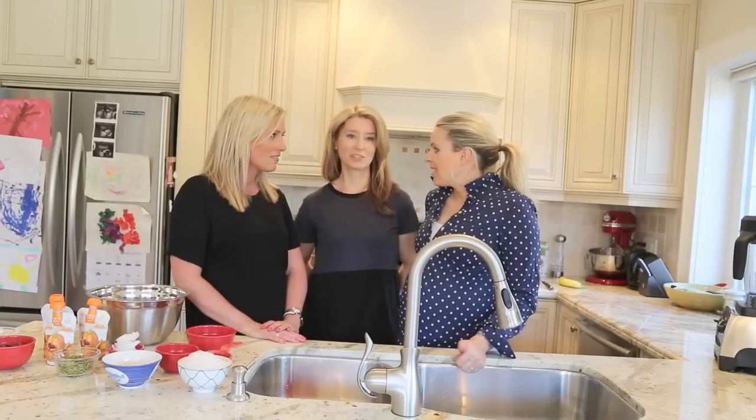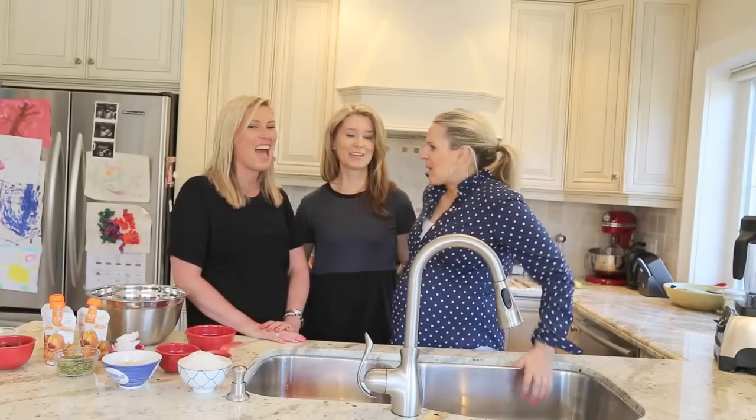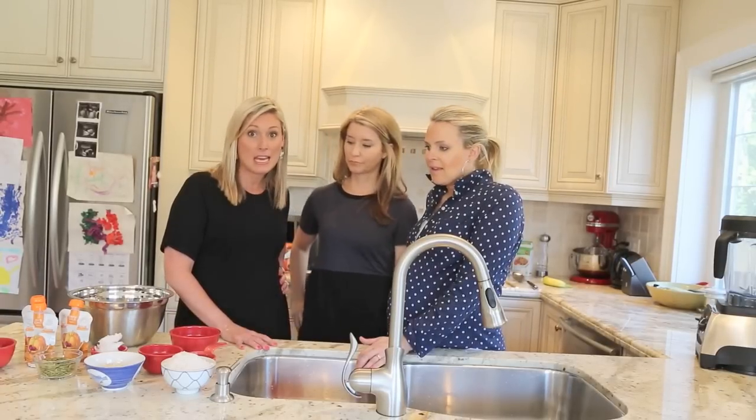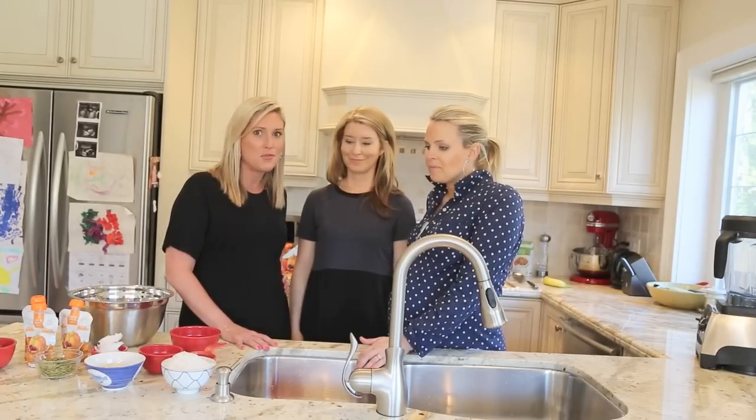So they're healthy? They're extremely healthy. So if we eat the whole pan it's not terrible? It doesn't matter if you eat the whole pan. So we're going to start with our first recipe and Leah is going to go through the ingredients so you know what to buy.